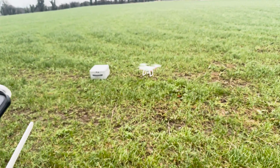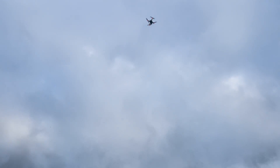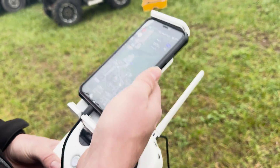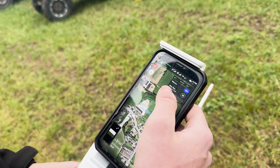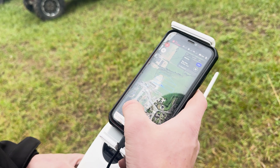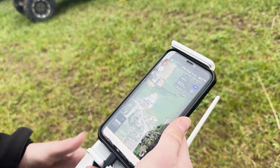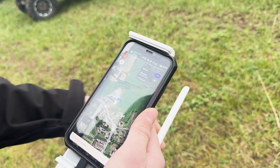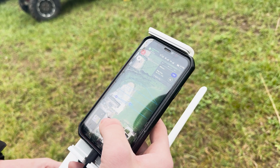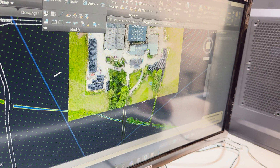The drone is set to fly at 60 meters from takeoff for all the photos. The mission plan shows three minutes and 25 seconds to complete. You can watch the camera take photos as it goes — it follows the planned map and takes photos approximately every 10 meters.